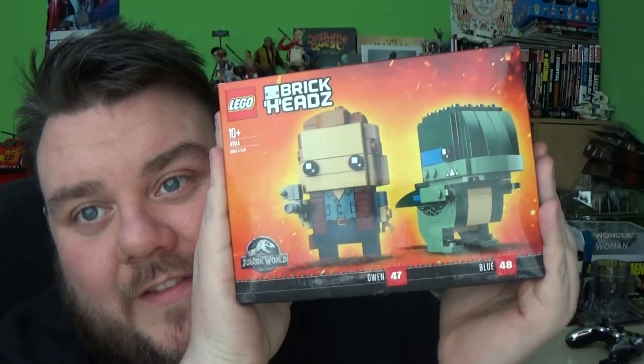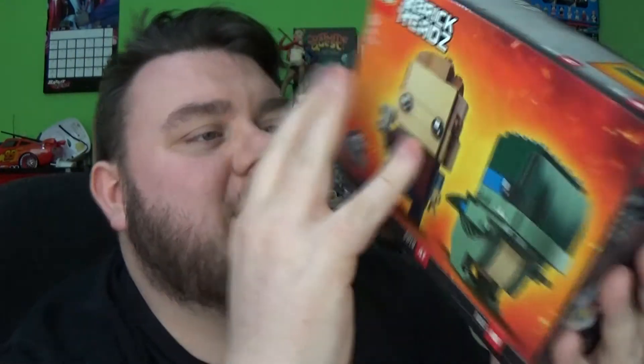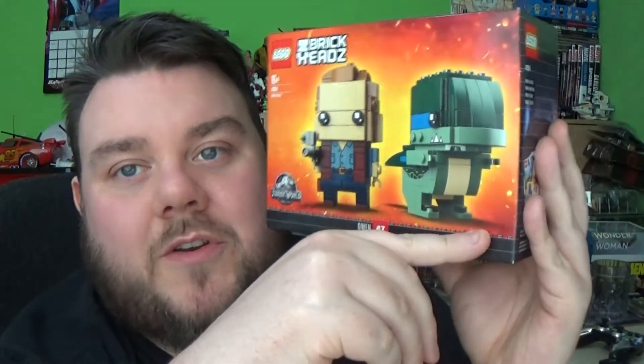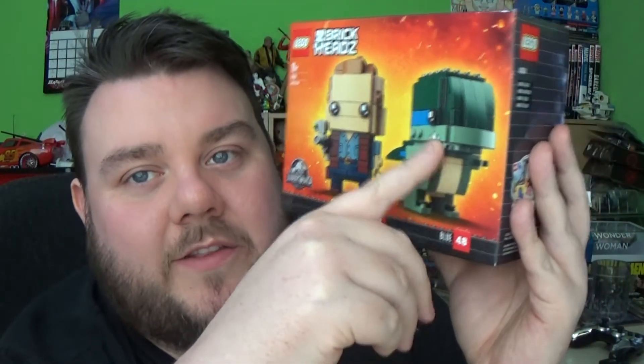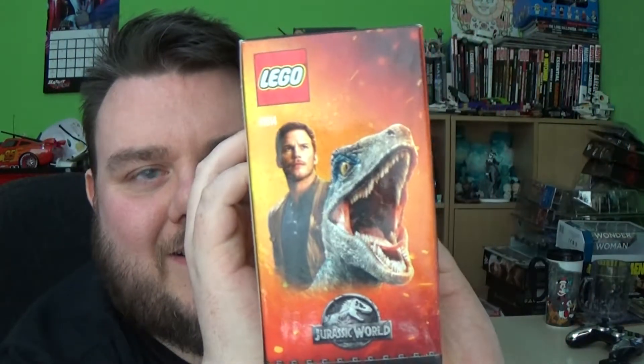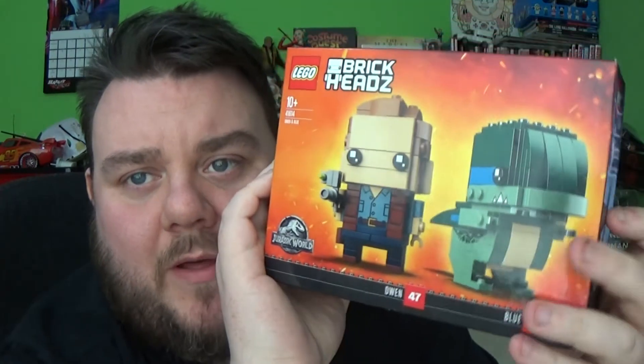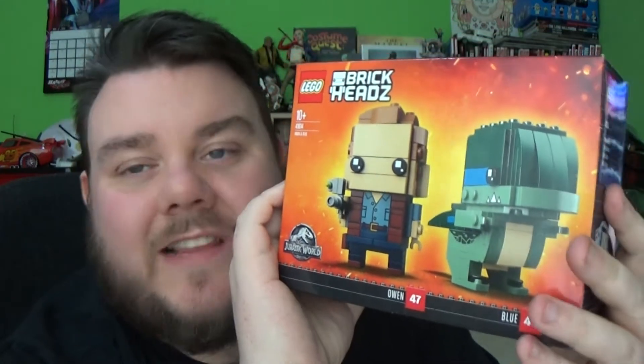Because they could have sold these individually and made double the money, but they didn't — which is kind of good. So we do have Owen number 47 and Blue number 48, Blue being the cute Velociraptor. I love the Velociraptors — my favourite dinosaurs. So guys, I'm going to break this guy open, build them up, and we'll review them.